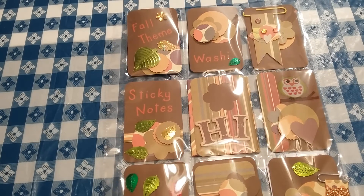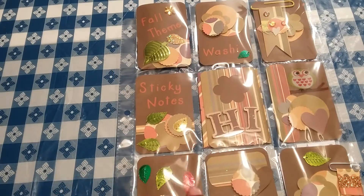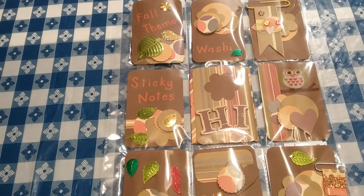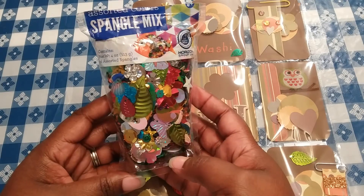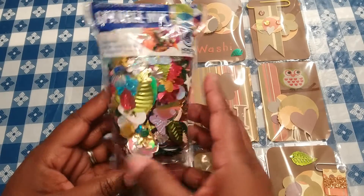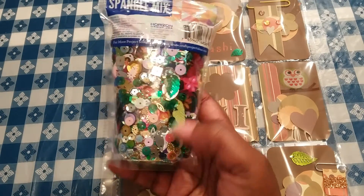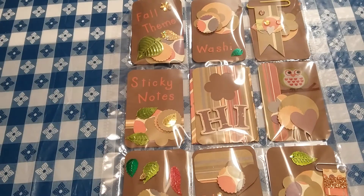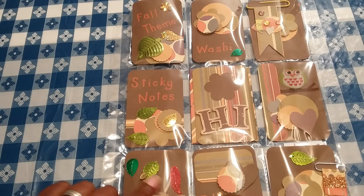Some of the items that I used, like these little different color leaves and things, I had got those from out of this spangle mix that I had picked up from Walmart. It's just a lot of different various items in there and I thought it had leaves in it, so I wanted to get that as far as for the fall leaves.